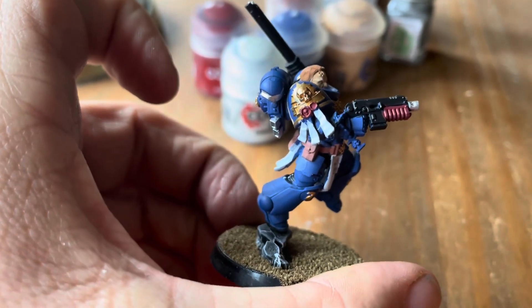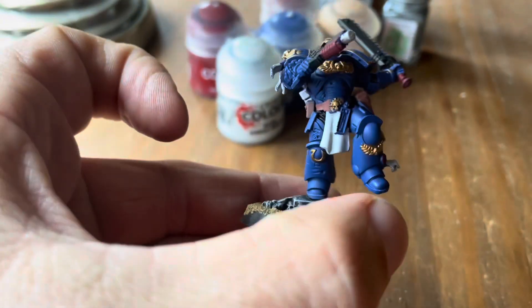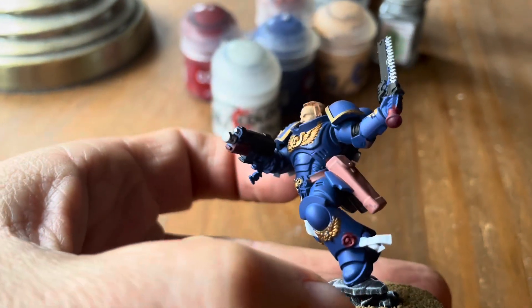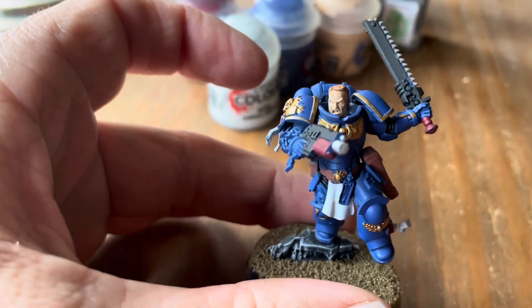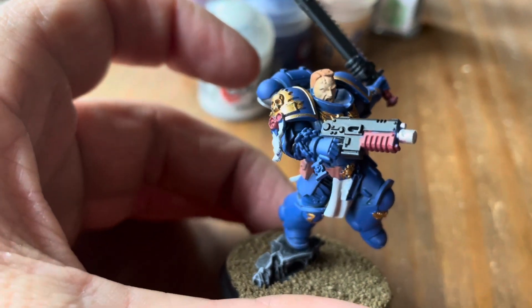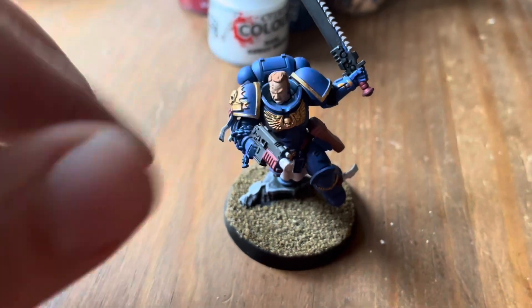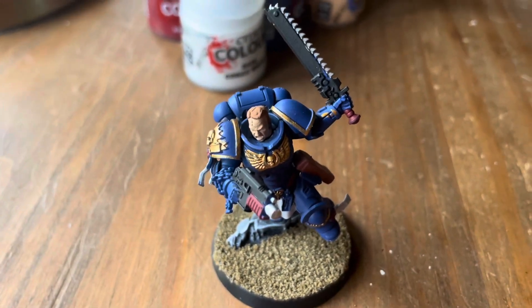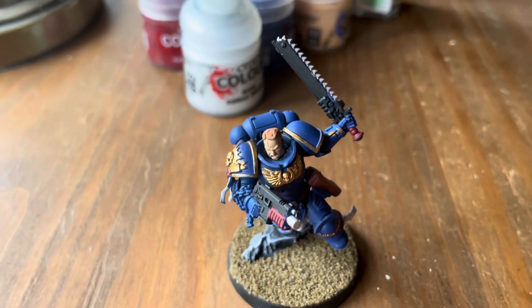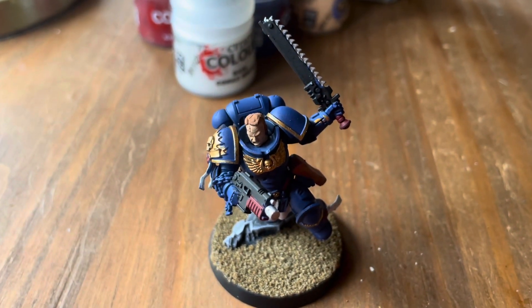That's going to be the video for today — just wanted to show you how it all kind of turned out. It turned out really well. I'm still learning how to paint Warhammer models, so just have to go along patiently with me. There are maybe some things I'll touch up, but I just wanted this to be a quick video, so thank you for joining me and I'll see you guys in the next one.